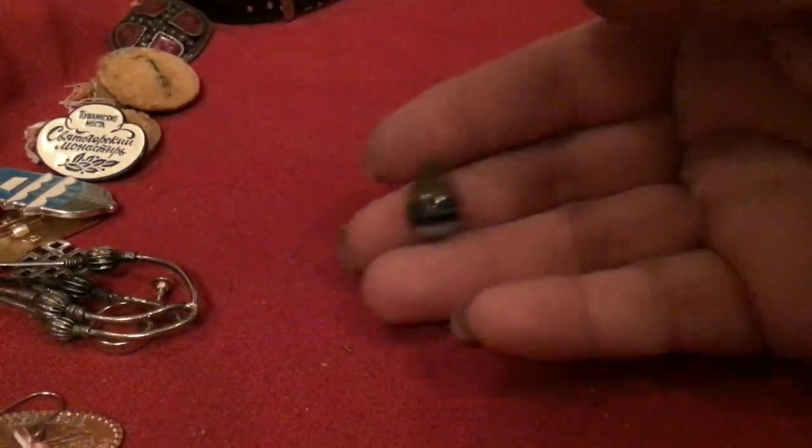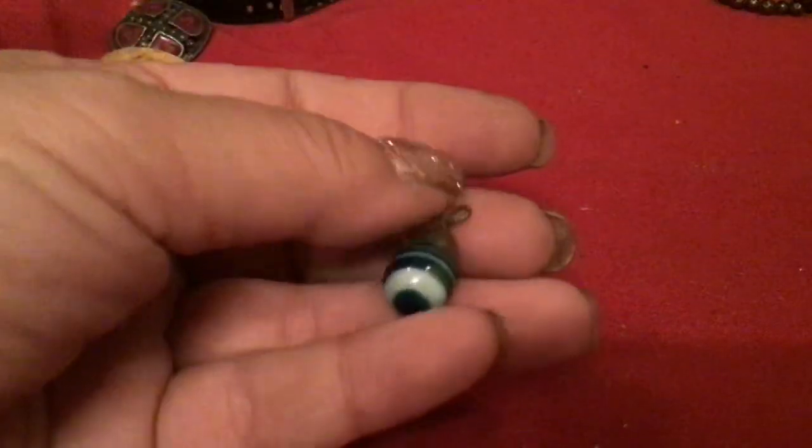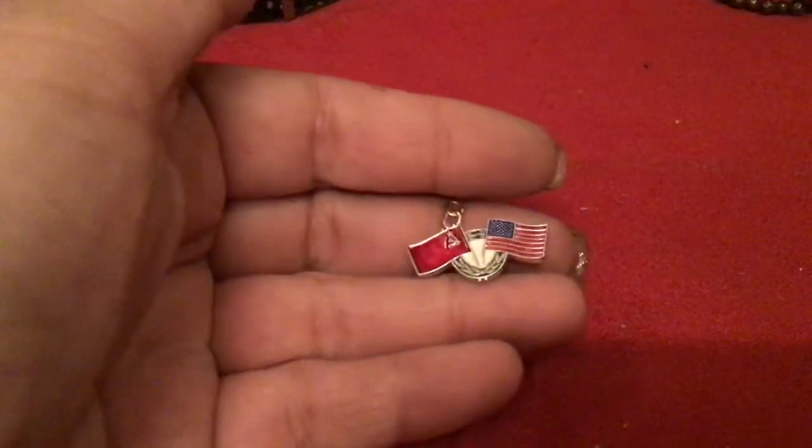This is a pretty bead — where'd you go? Way over here. It's a pendant, an egg. I think it's hollow — no, it's solid. But isn't that pretty? I'm going to look that up. This is nice — this is the Russian and American flags together. This must symbolize something — the talks that they had.